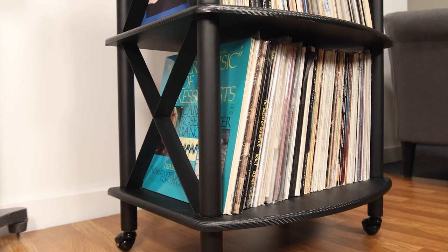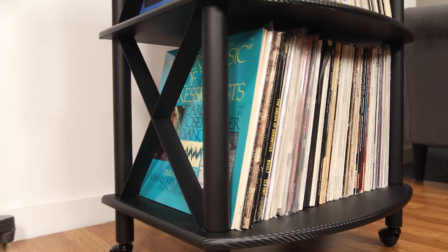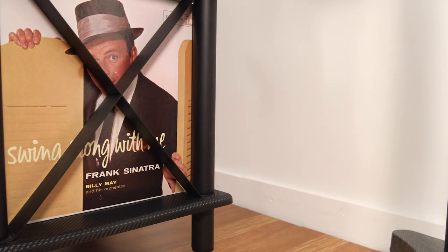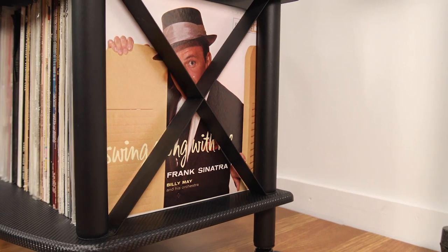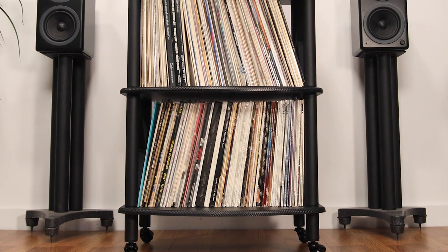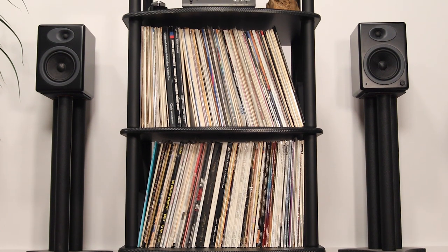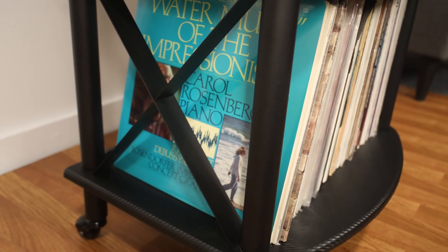The add-on LP storage kit includes one vinyl record storage shelf, four 13-inch high metal support posts, and a pair of X braces. The key feature is the steel X brace, which adds strength and rigidity to the stand, reduces lateral motion, and minimizes vibrations. As you add weight in the form of vinyl records, the X brace tightens and makes your rack or stand even stronger.